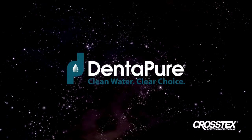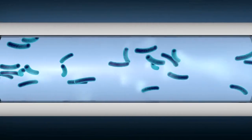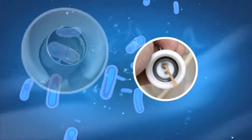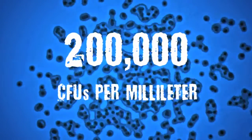Dentipure. It's the simple, proven solution to a problem you may not even know you have. The fact is, dental unit water lines are virtual breeding grounds for bacteria. Left unmanaged, these organisms proliferate — and fast. Research shows that in just five days, microbial counts can reach 200,000 colony-forming units per milliliter.